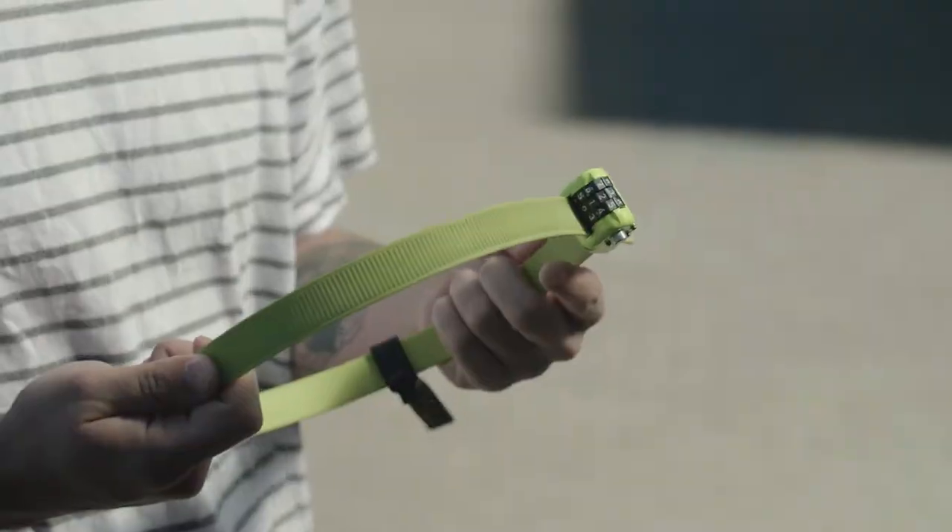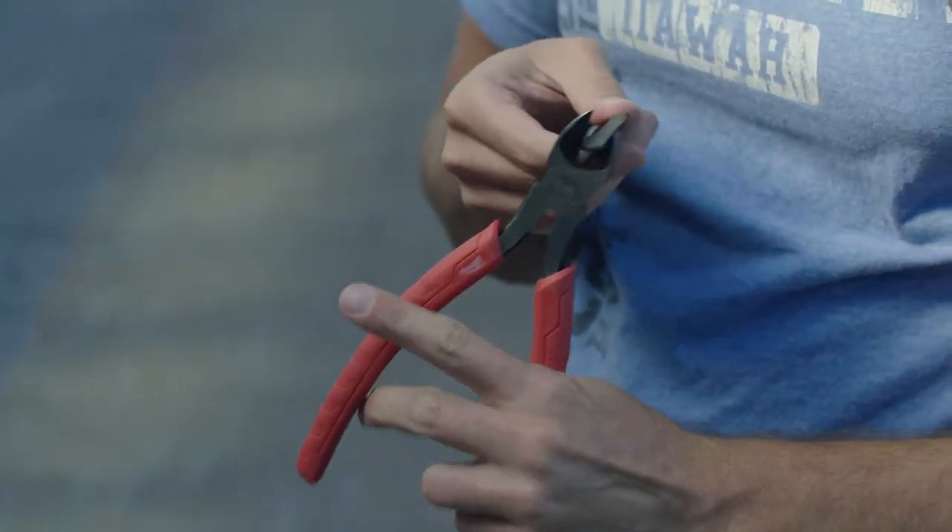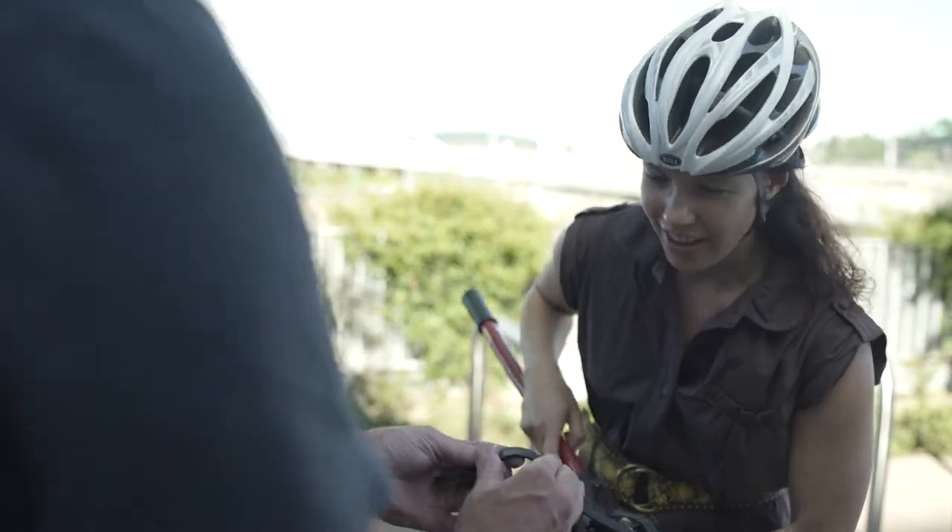It doesn't seem like it's going to be strong enough. How strong? What's it made of? So definitely not breaking. It doesn't look like it's even scratched at all.